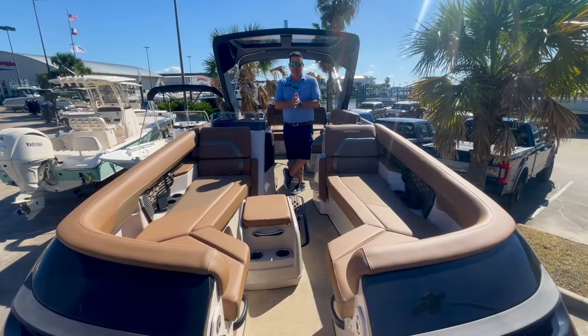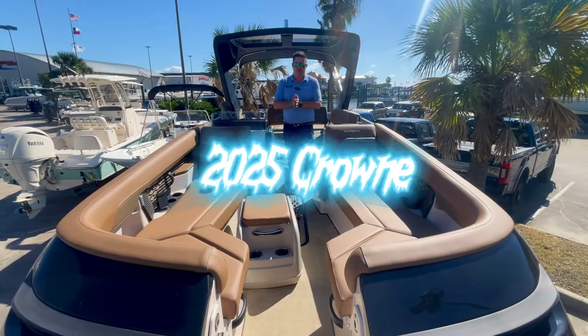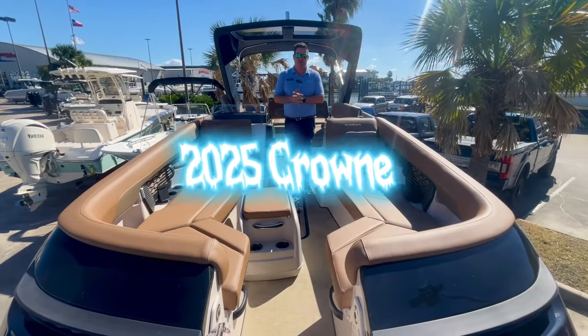Hey everyone, Billy Foulkes here with MarineMax Houston. Today I wanted to show you the all-new redesigned Crown from Harris Boats.